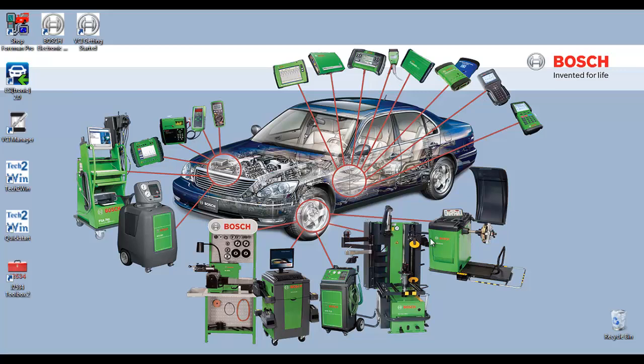Before we get started, please have your USB wireless adapter available, your MVCI device with USB connection. Please note you must have the MVCI powered up with the included power adapter, and the installation CD for your wireless adapter.